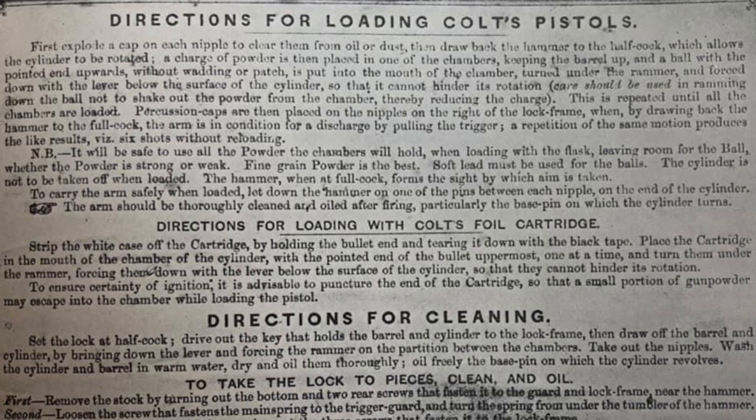What you're looking at is a photo of an instruction sheet for loading Colt Cap and Ball revolvers, found in the book A History of the Colt Revolver by Haven and Belden on page 117. For the sake of time I won't read all of it, but you're welcome to pause the video — let's just look at some of the key points.